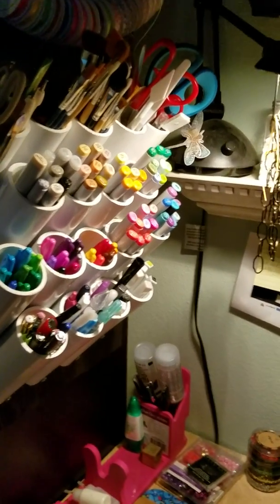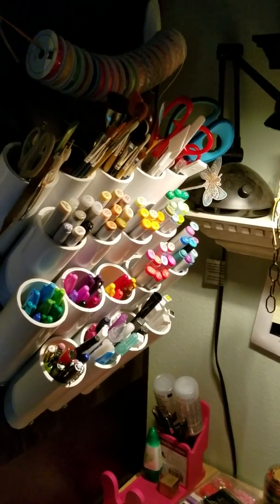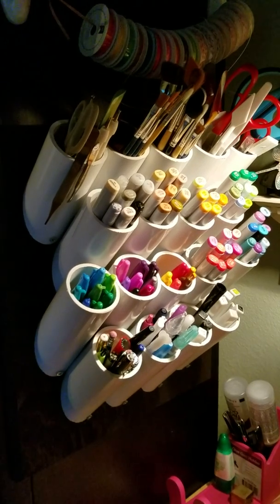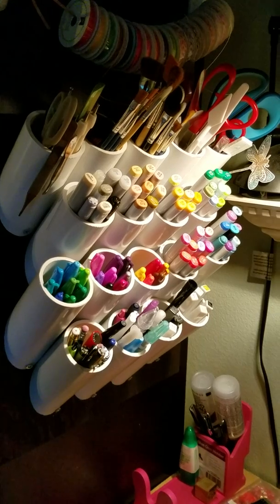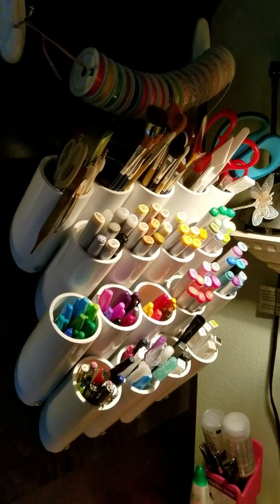Hi kids, it's Barbara from Styles for Miles 79 and I wanted to show you my Christmas present from my son and a couple other things, my December daily book and how clean everything is.